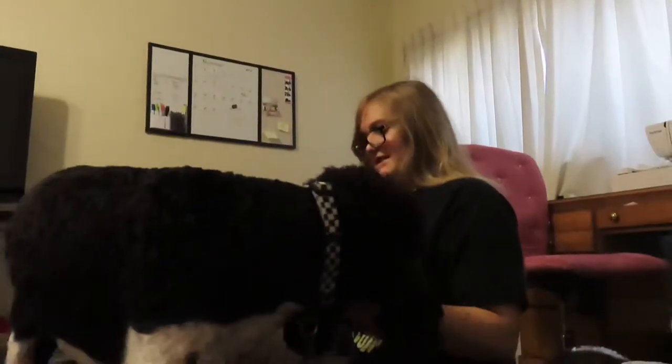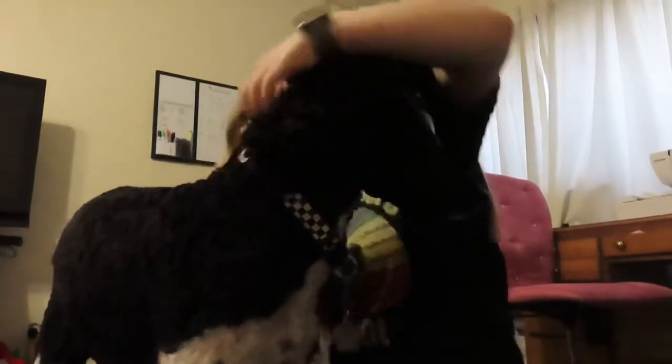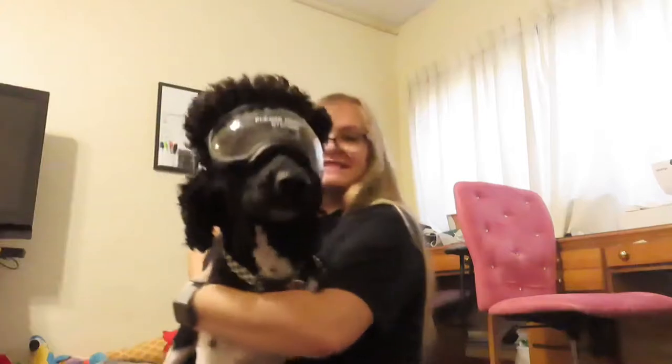Now we've got to put the other stuff on. Arlo, stay. This goes down here and then — Arlo, come get it. Okay, so it goes on like that and then you clip it behind the head, like that. Obviously I have to adjust it, but there he is.